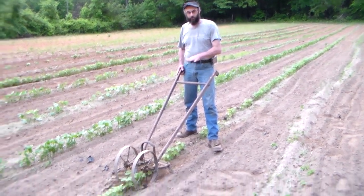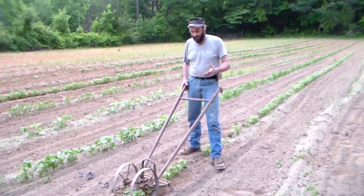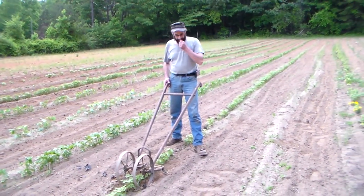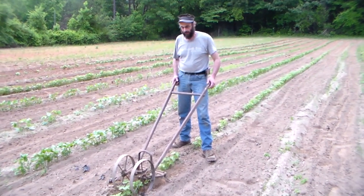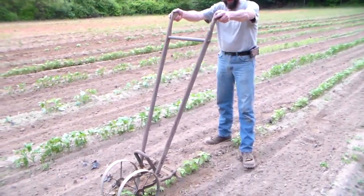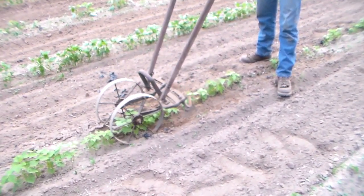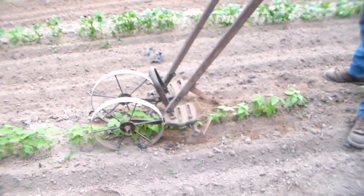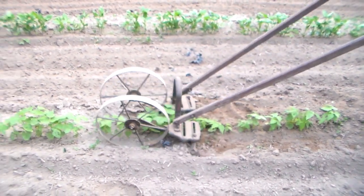This is a double cultivator — it actually cultivates both sides of the row that you're going down. It was made in the middle to late 40s from what I can find. It's called a Planter Junior. It actually has two knives, or two plows, that run in the ground, and as you cultivate and push it, it weeds right next to whatever you're growing.